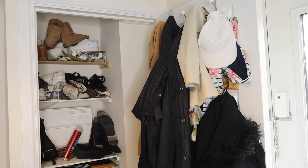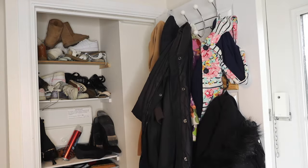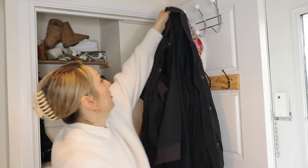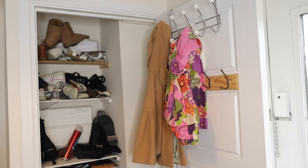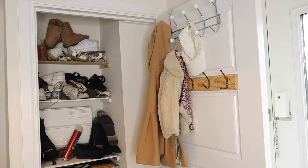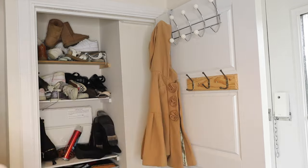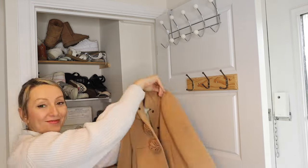The first thing that I wanted to tackle is the coat and shoe cupboard, as there are shoes and coats in here that just don't need to be. I made these shelves a while ago and they certainly do help, but I just need to go through them and mainly remove Arabella's coats and shoes that no longer fit her.